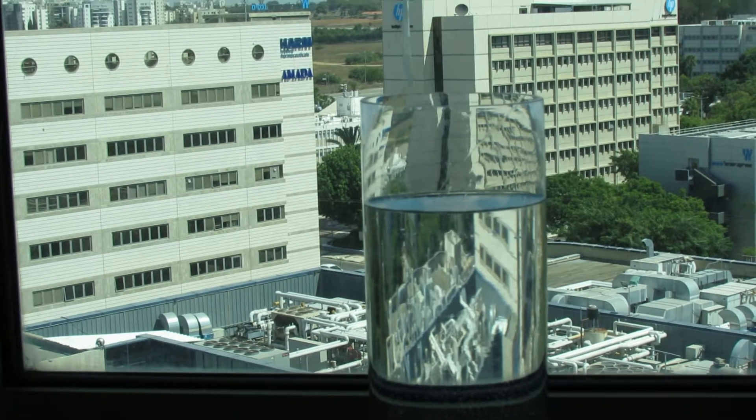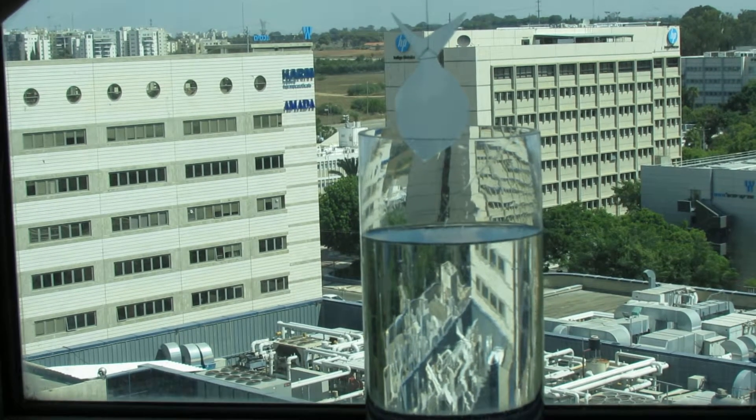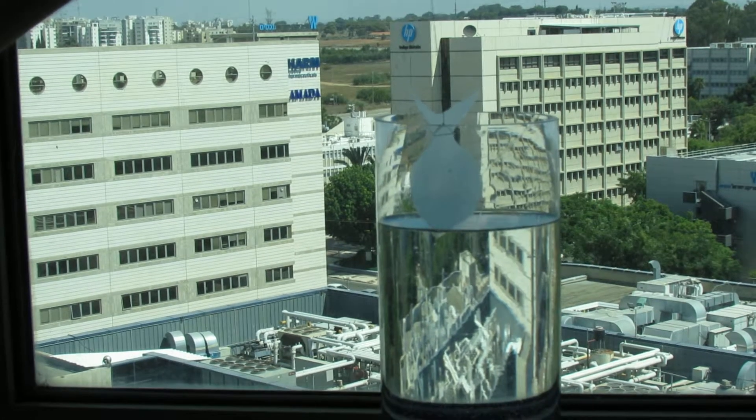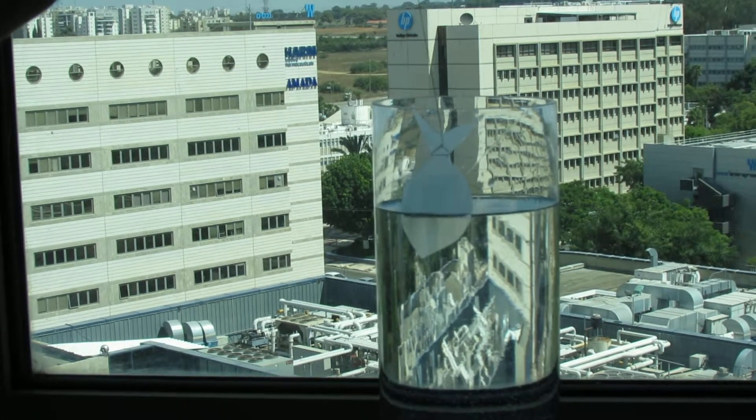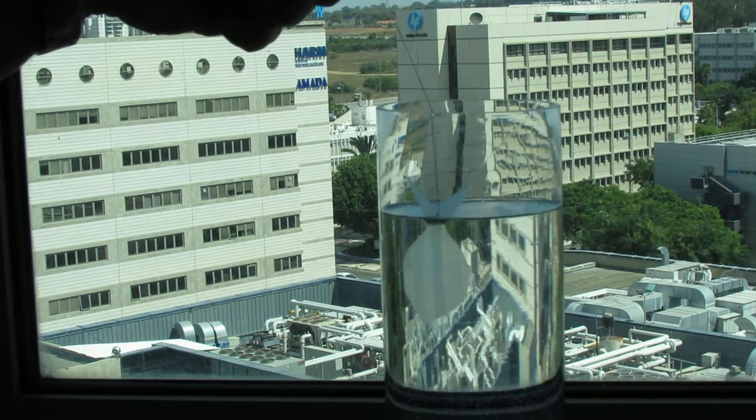So this fish is made of polymer with a refractive index of 1.5. We are going to dip it into the water and let's see what happens. We can see the fish is visible even as we dip it into the water.